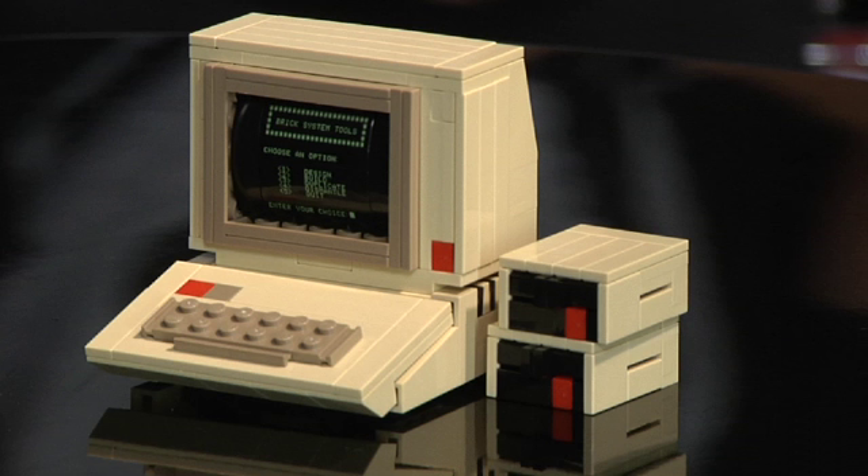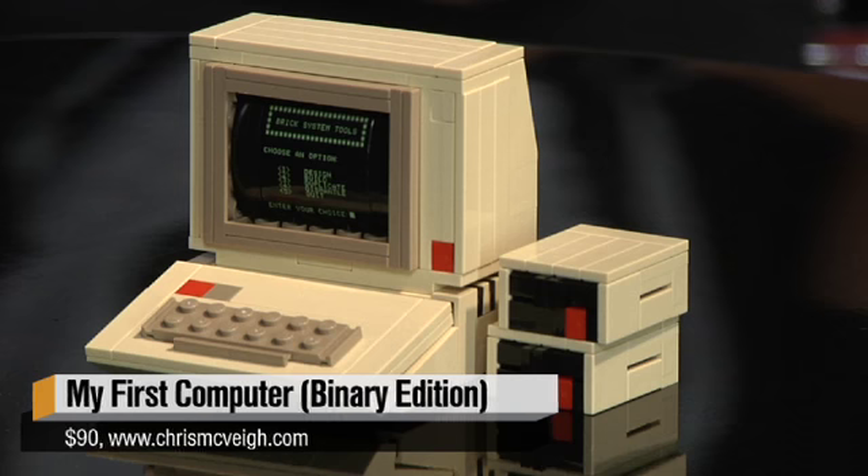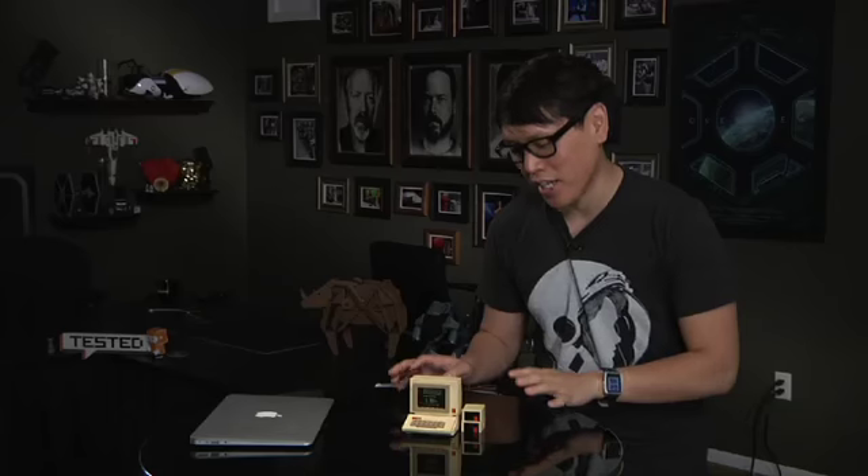There you have it, 380 pieces later. It is another Christopher McVeigh creation. He's one of my favorite Lego custom designers. He sells this on his website — the link is below. If you recognize it, it's pretty easy to guess. It's an Apple II computer, and again, I can't help but admire Chris's amazing design in constructing this.